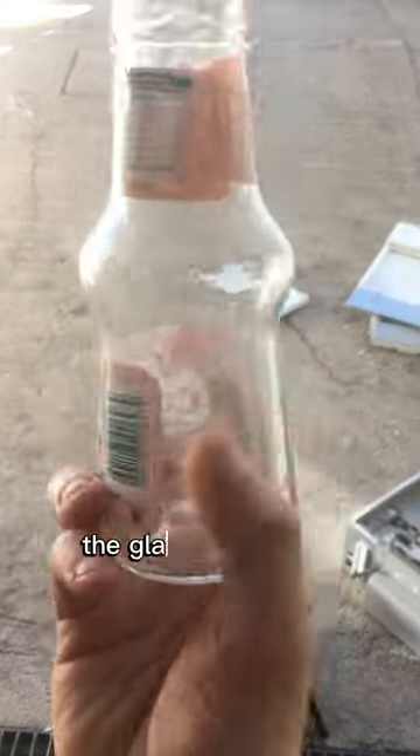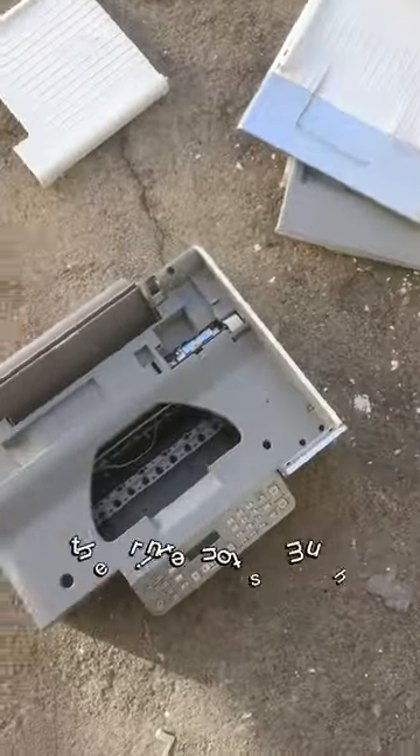It's now inside the helmet. The glass jar is intact. The printer, not so much.